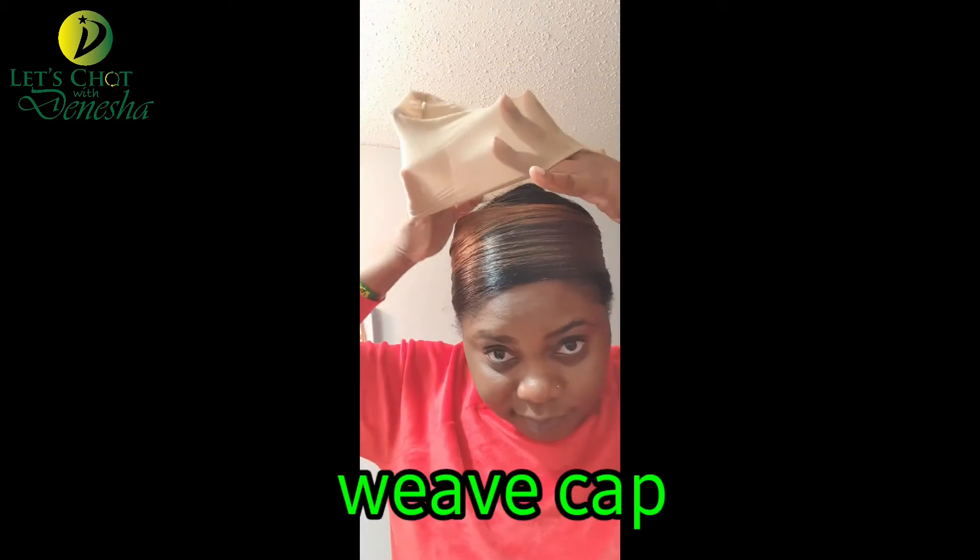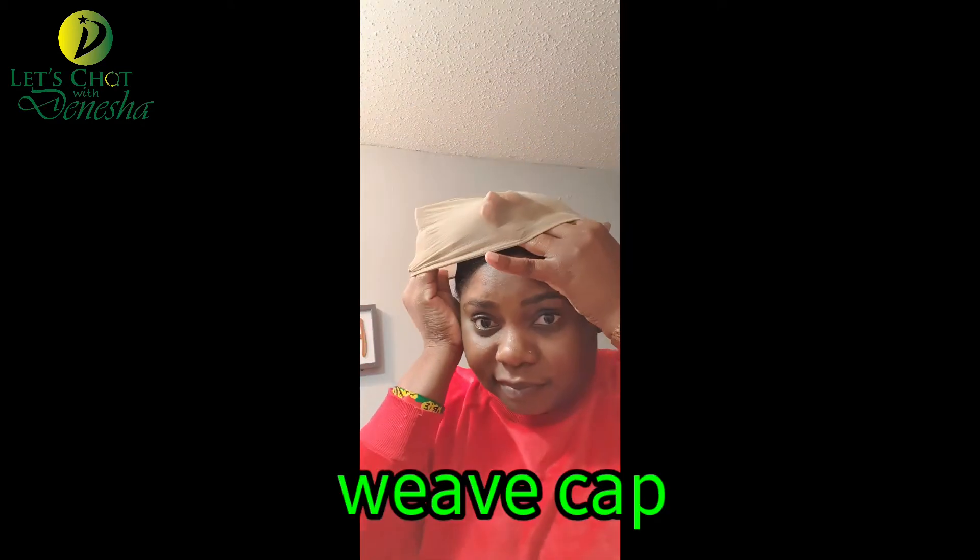So I use a stocking cap over it, and as you will see I'm gonna go in a circular motion — the same direction I wrapped the hair — and I just bring it around and ensure that the ends are lying flat from front to back.